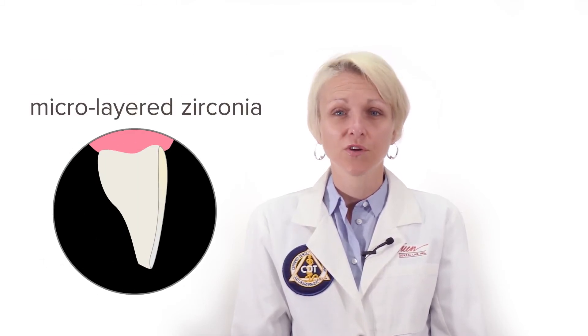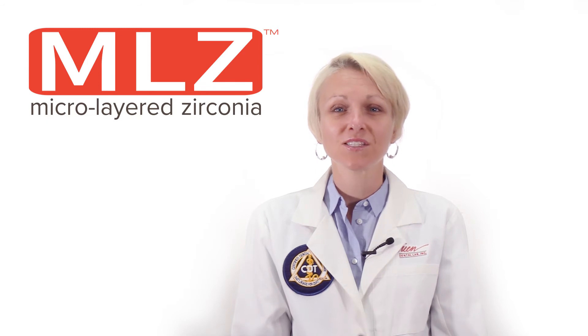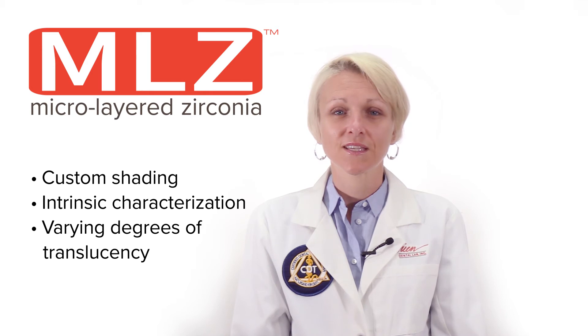A solution that gives us the strength of the zirconia and the aesthetics of the veneering ceramic is to selectively layer the ceramic. We call this technique micro-layered zirconia, or MLZ for short. Layering ceramic allows us to meet expectations of custom shading, intrinsic characterization, and varying degrees of translucency.